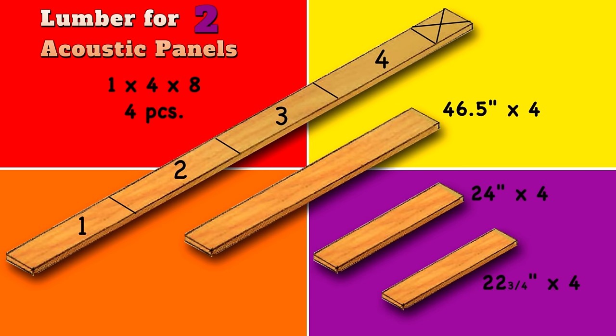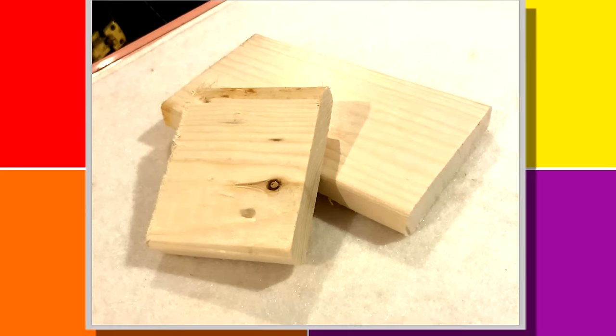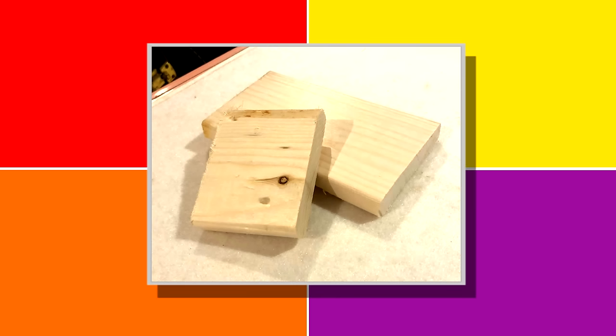As there can be variances in the thickness of the lumber, I'm going to show you a trick later to make sure you're measuring this correctly. To be clear, from the stock that you just cut, you're going to require only two of each to make one panel. By making two panels at a time, this is all the lumber that you're going to waste.